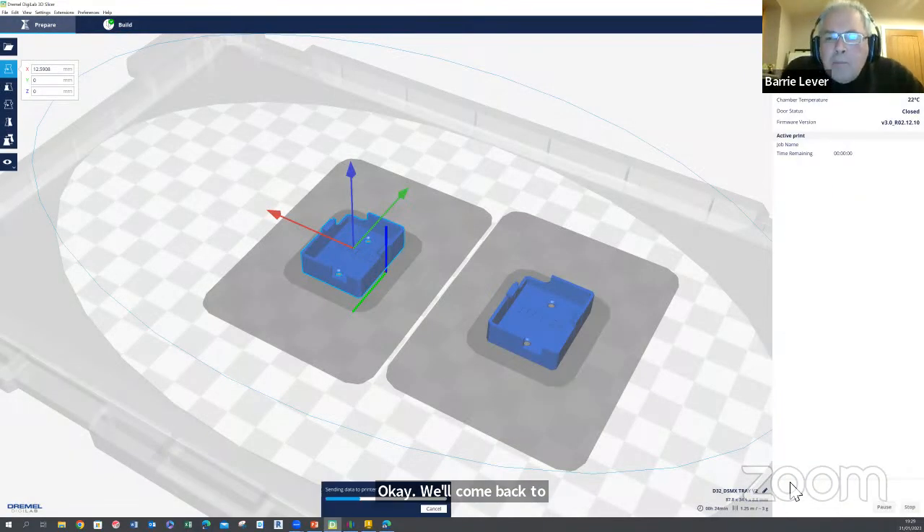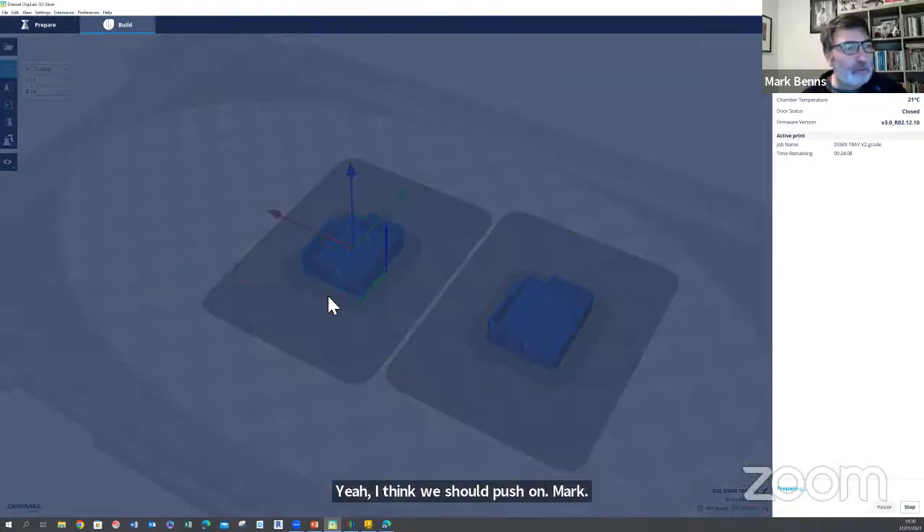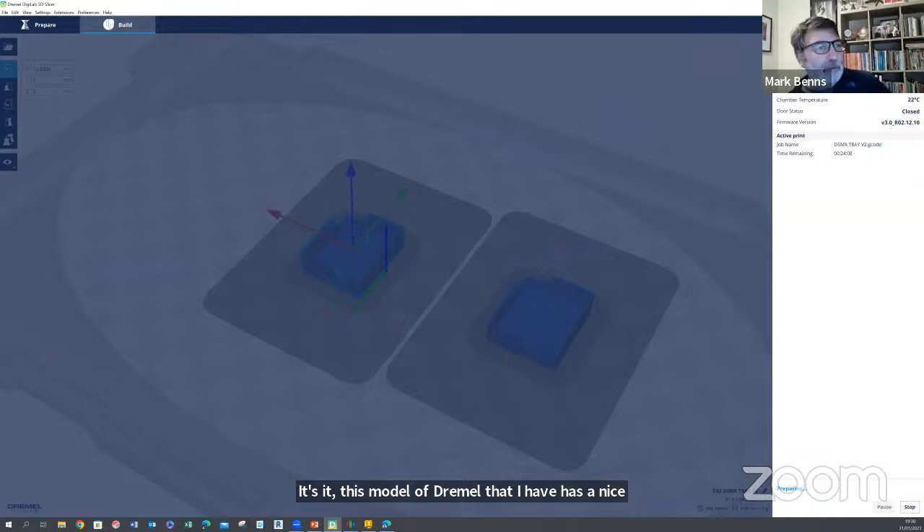Let's push on and show everybody what happens with the slicing. I've just set mine printing over the network. This model of Dremel I have has a nice little camera in it — doesn't always show up when sharing the screen — but you can actually watch the printing. Don't sit and watch it for hours though, it's not the best thing.